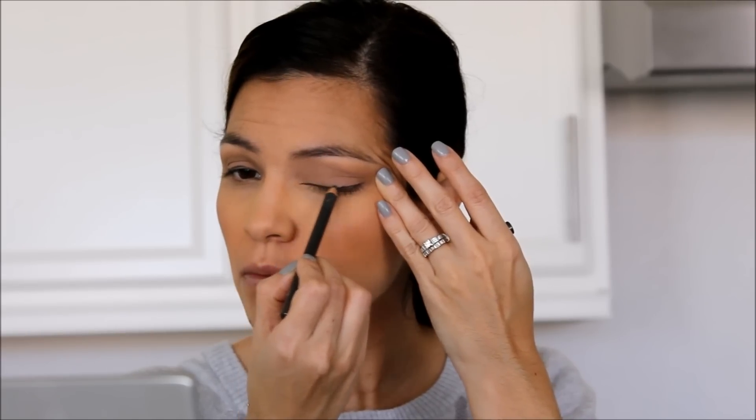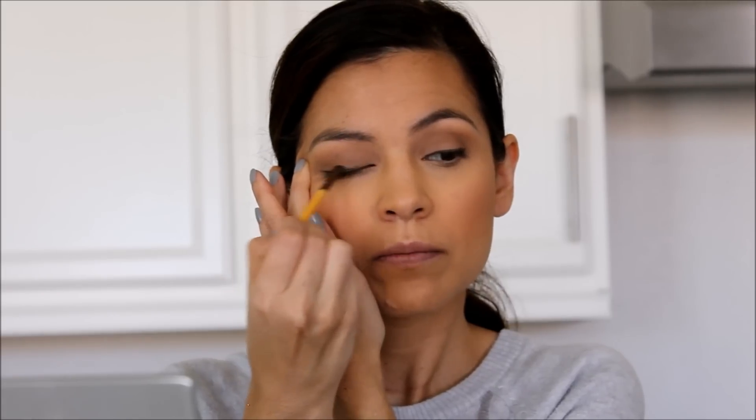Taking any brown eyeliner, we're going to place this — don't even worry about it being precise. We're going to take a brush and blend it out, kind of smoking it out a little bit, so there are no harsh lines to worry about. Taking that same brush with the Faint color, I'm just going to place a little bit underneath my bottom lash line to bring a little definition down there as well.